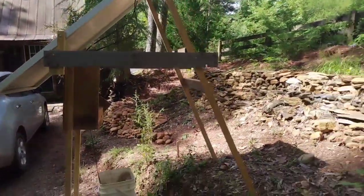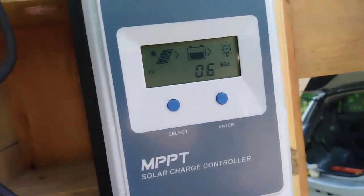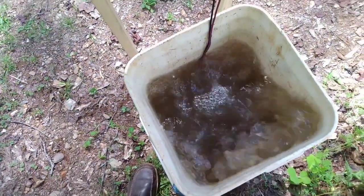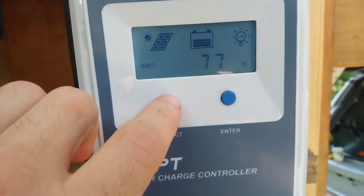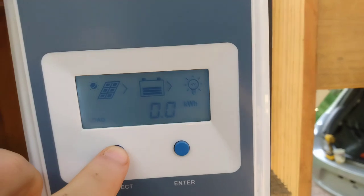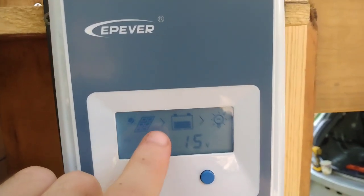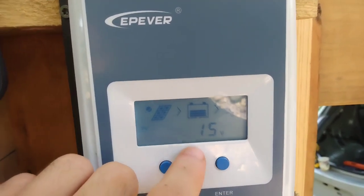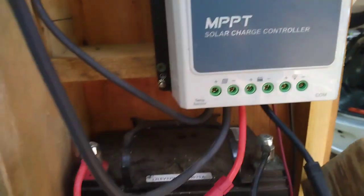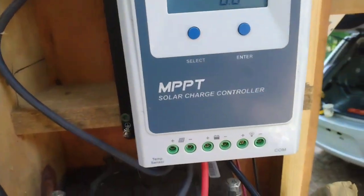This is all built from pallet wood. We have 15 volts from the solar panel coming into the charge controller and then going into the battery — it's a 12 volt battery.